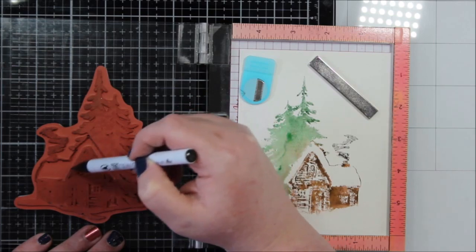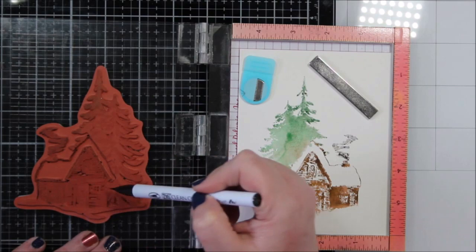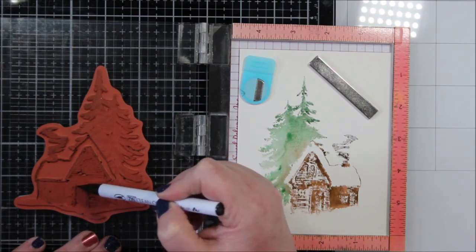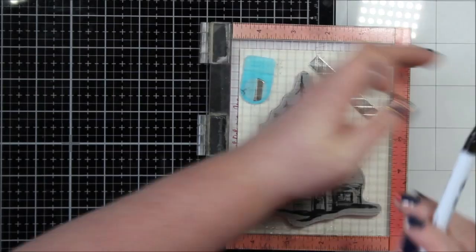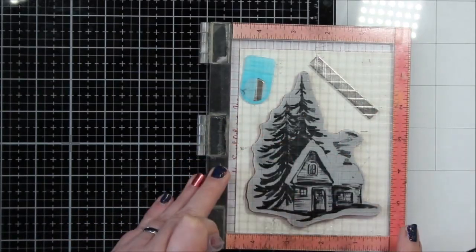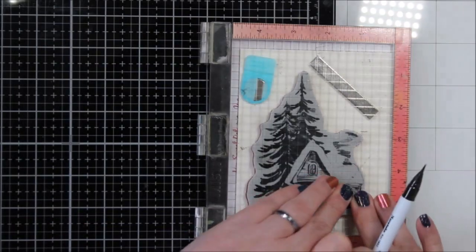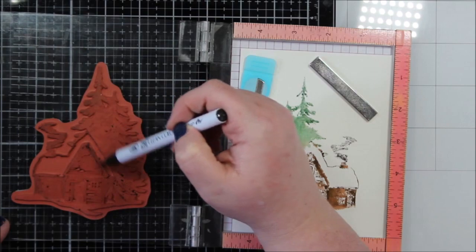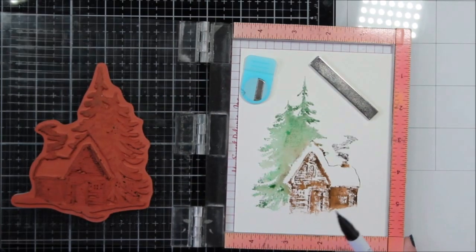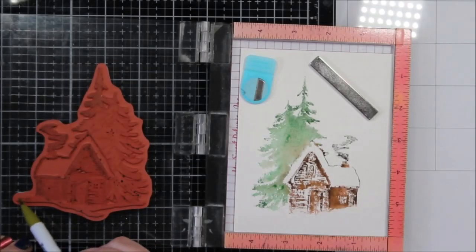I liked that it was a neutral color and it wasn't black. This is a watercolor look and I didn't think that black was appropriate because it didn't have any distinct lines. It's got that watercolor look so it's flowy, so I thought gray was as dark as I wanted to be. And when it was all said and done I absolutely agree — the dark gray was the perfect solution.